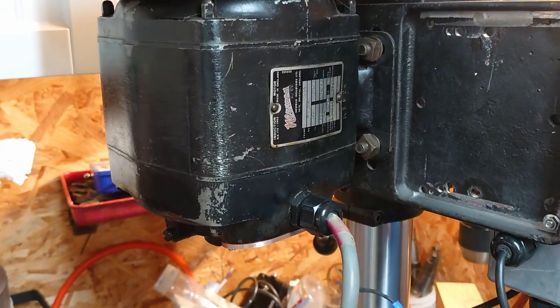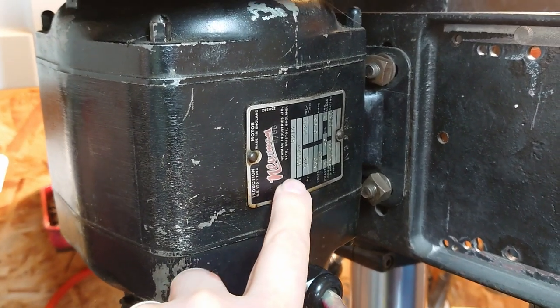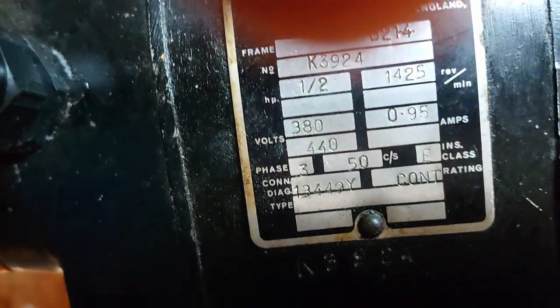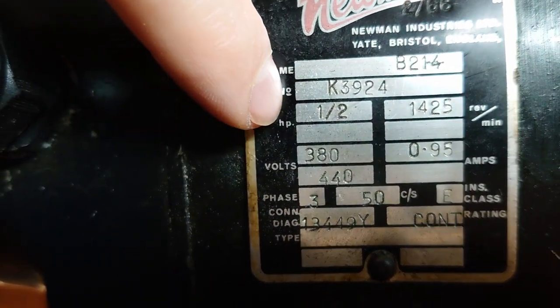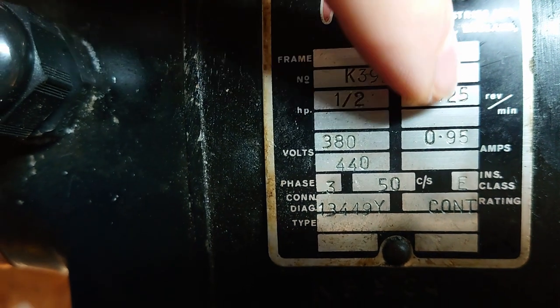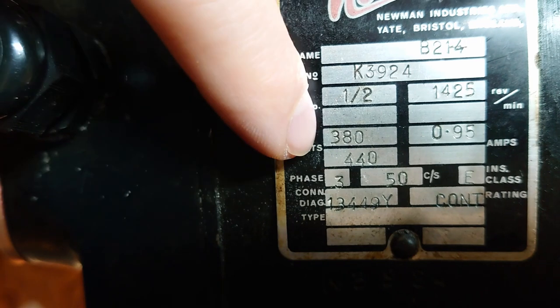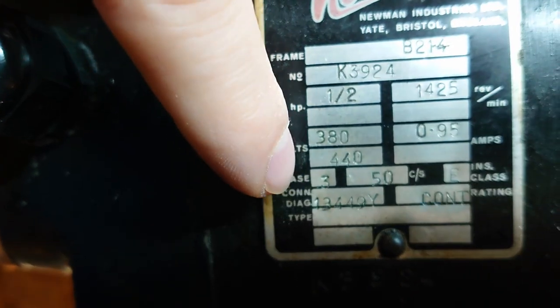The first really important thing you need to do is take a look at the spec plate on your motor and note down the critical information. So this is a half horsepower motor — it's got a 1425 RPM rating, 380 volts, max 0.95 amps, and 50 Hertz.